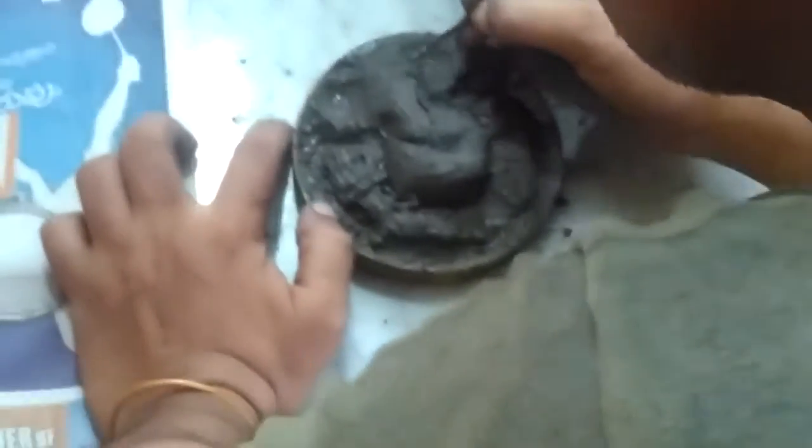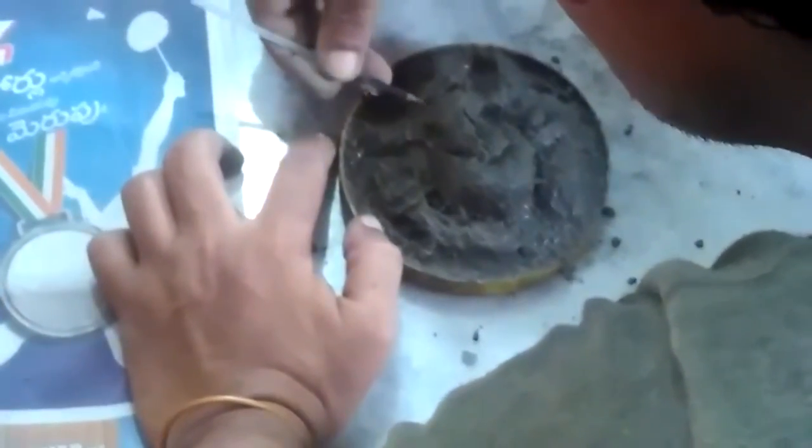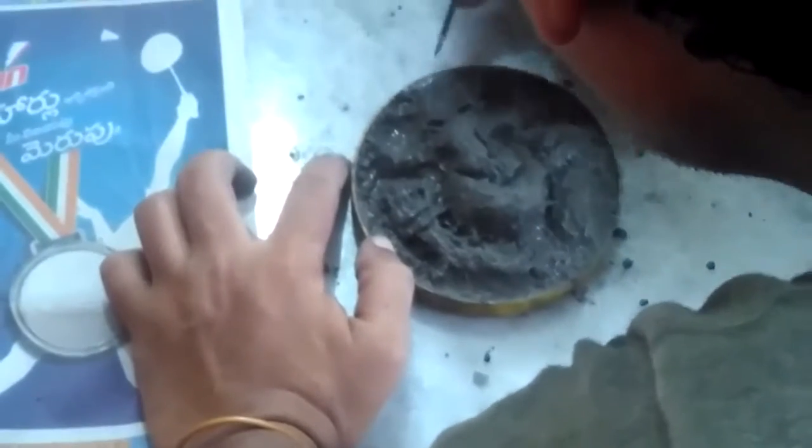Don't worry — you are not going to create a very big realistic statue or something like that. Just concentrate on the basic shape of Lord Ganesha. Here I am giving shape to the hand. Just focus on the basic shape only; we are not targeting more than that.